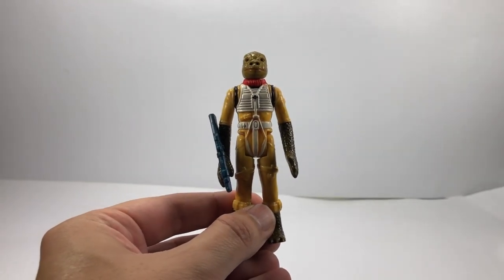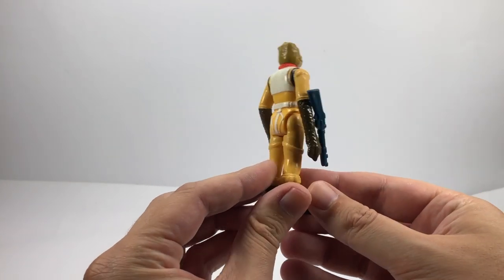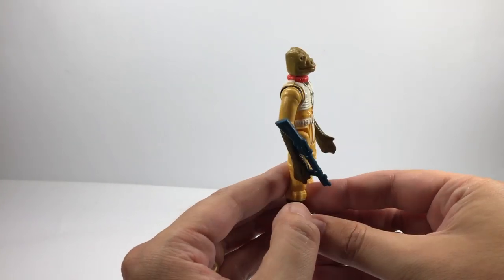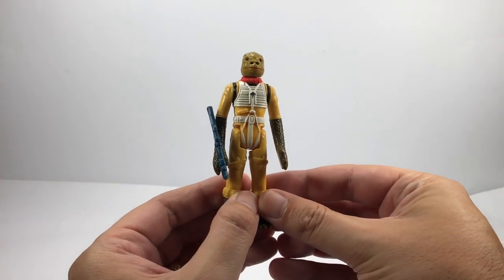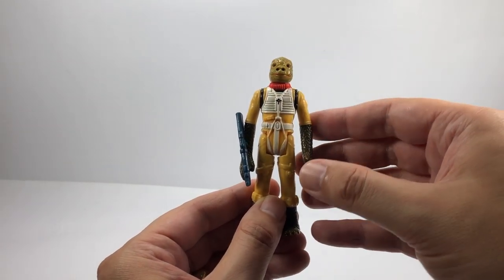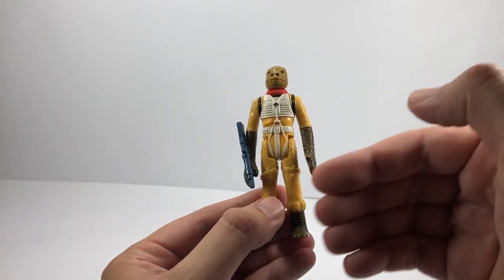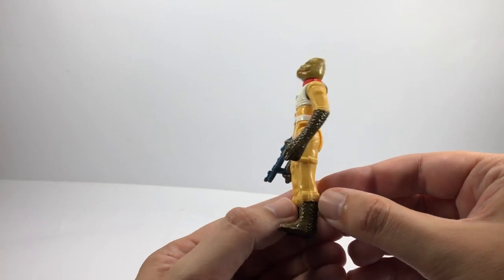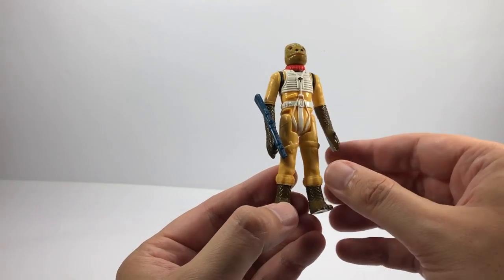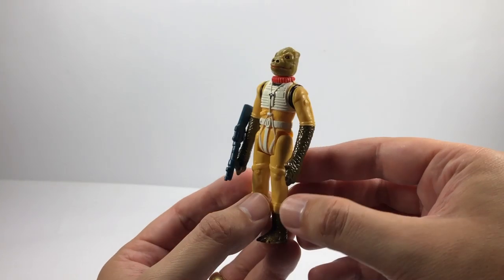Next up is my favourite vintage figure — the vintage Bosk loose. I really like this one. Hardly any paint wear at all, a really nice example. I do know you can get variants of this guy — I want the one with the greener head, and I think this is the one with the more orange head. No discolouration, very very few bits of paint wear — just a tiny bit on his feet. Original weapon and everything. I'm really pleased to have this vintage Bosk in my collection.